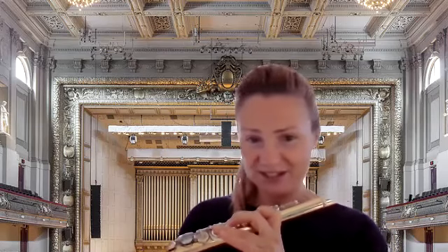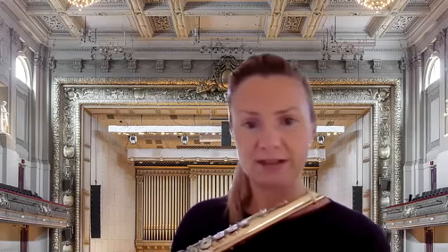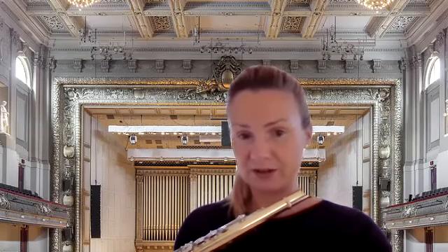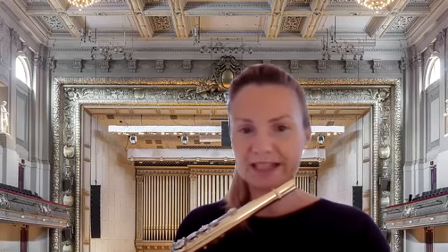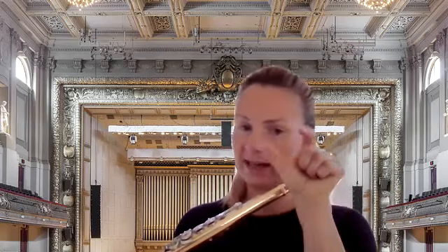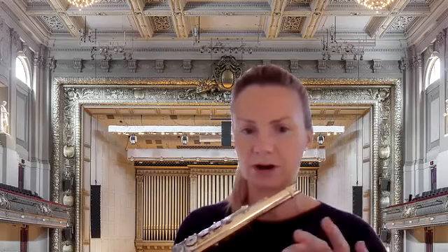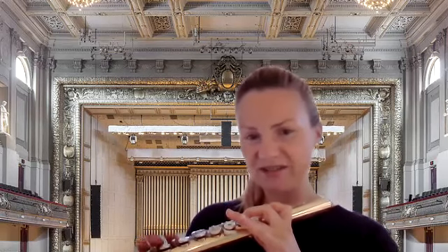Just like dancers, we can play a little piece without too much music theory. We count to eight — dancers don't study counting before they dance, and we can do the same. We'll count to four, which is one bar. We'll put four pulsations in it: one is B, two is A, and three is G.